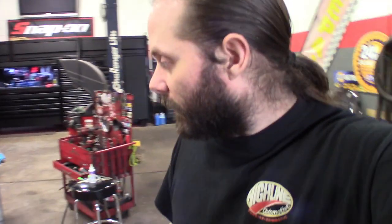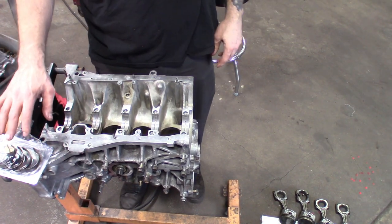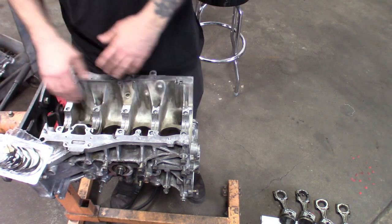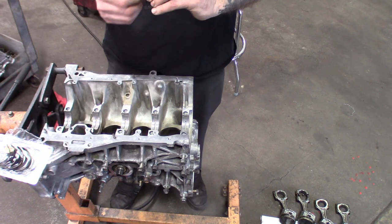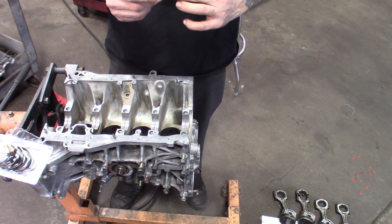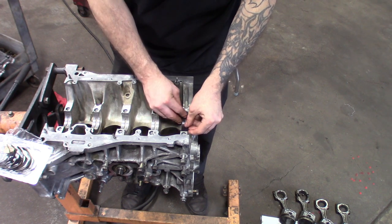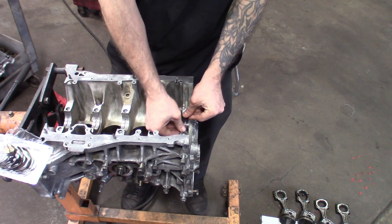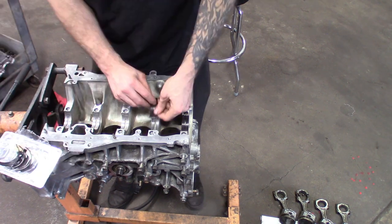Get the bearing caps torqued down and then we'll start on the pistons. These bearings are numbered, so I pulled them out and laid them out — one, two, three, four, five. I like to check to make sure there's no debris or burrs on there, get them lined up, drop them in, make sure they fit into the channel real good. I like to keep them flush, then do the rest the same way.